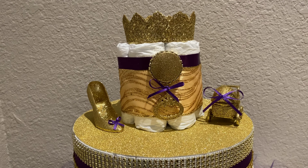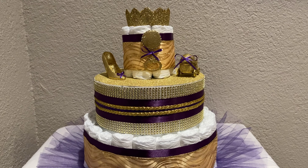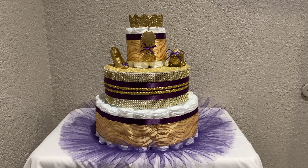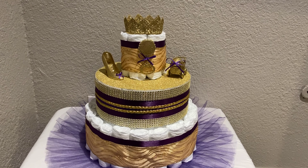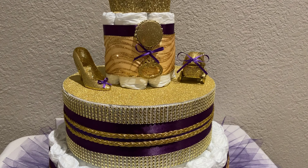This was a lot of fun. It's a three-tier diaper cake with about 46 diapers, and they're a size 2. I always use size 2 — to me it's the best size to use. It's the size you're probably going to use the most for your baby, and it's a very popular size.